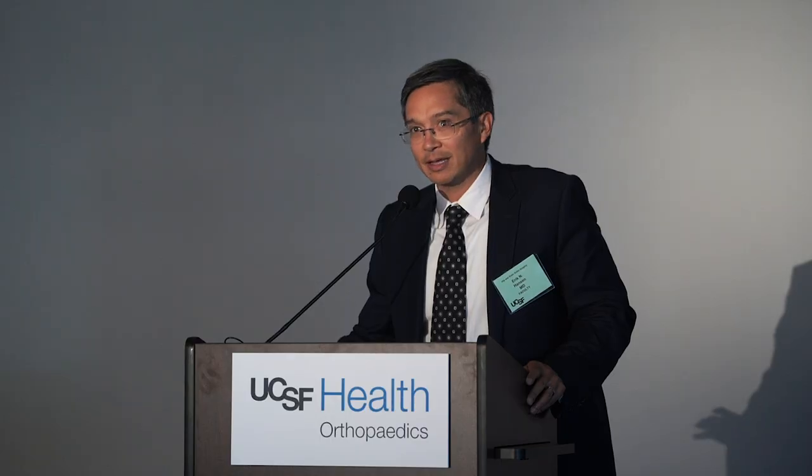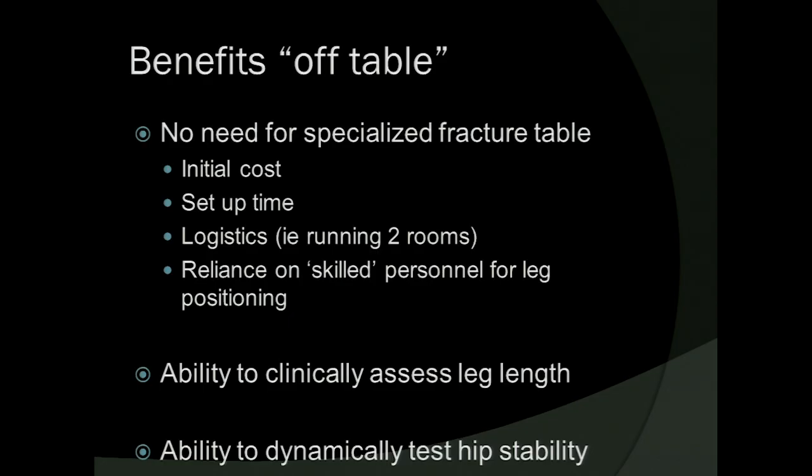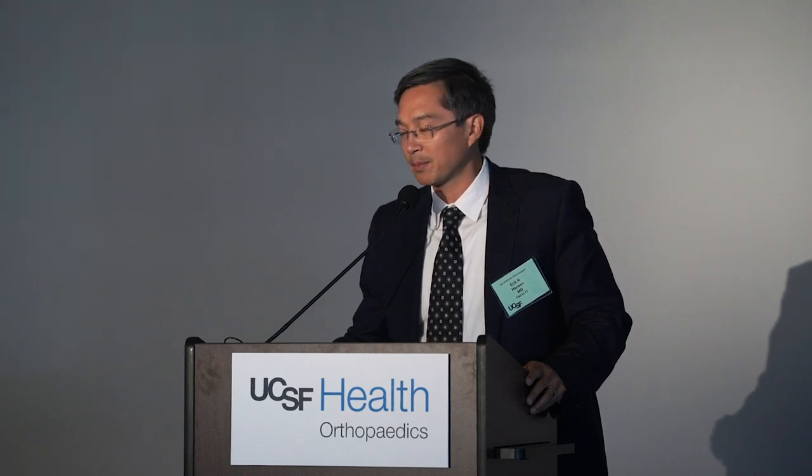The main reasons I do it off table and continue to do so are: number one, I'm able to clinically assess leg lengths. I use fluoroscopy and radiographic parameters to ensure I've reproduced my preoperative template. But there's something very important about the tactile feedback when you reduce a hip — you can tell whether you're putting the hip under too much tension or not. Over years of experience you get a general sense of how much of a clunk is just right for that patient's soft tissues.